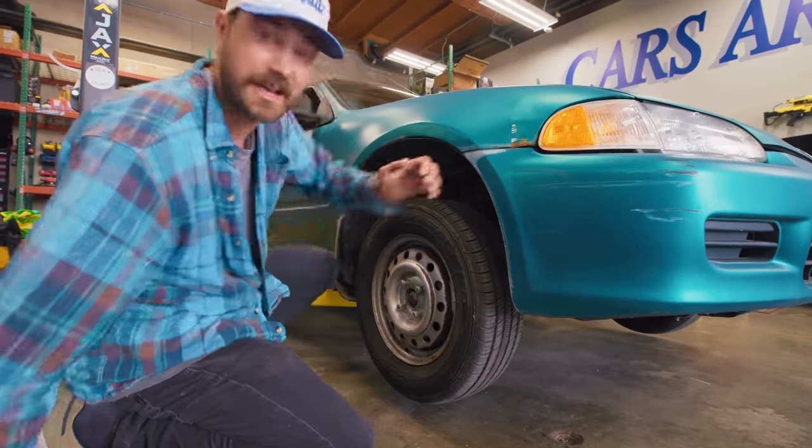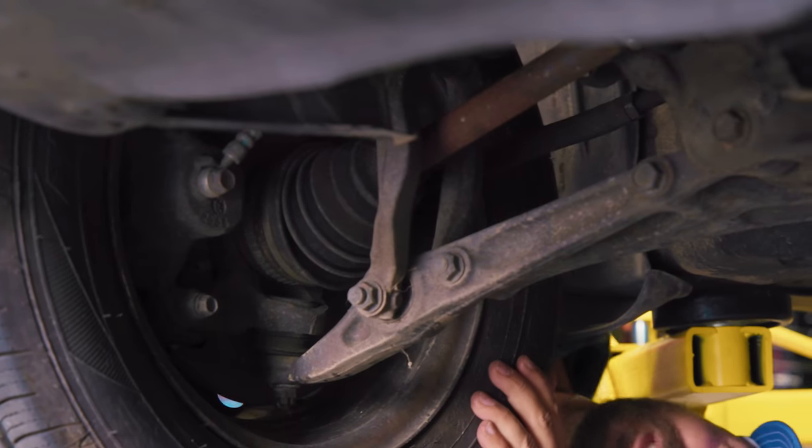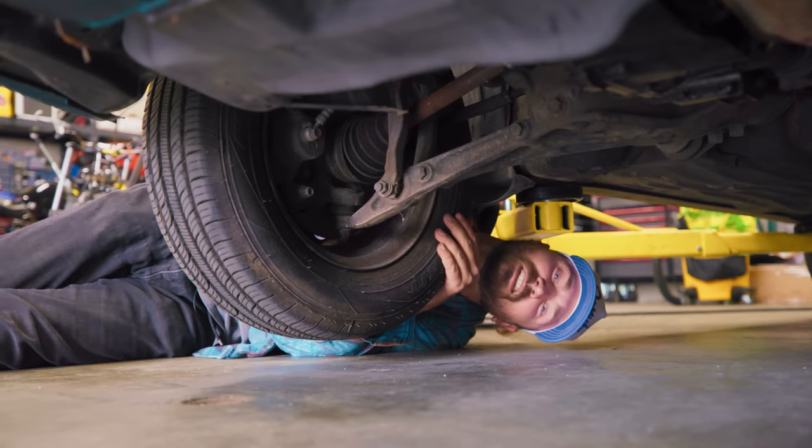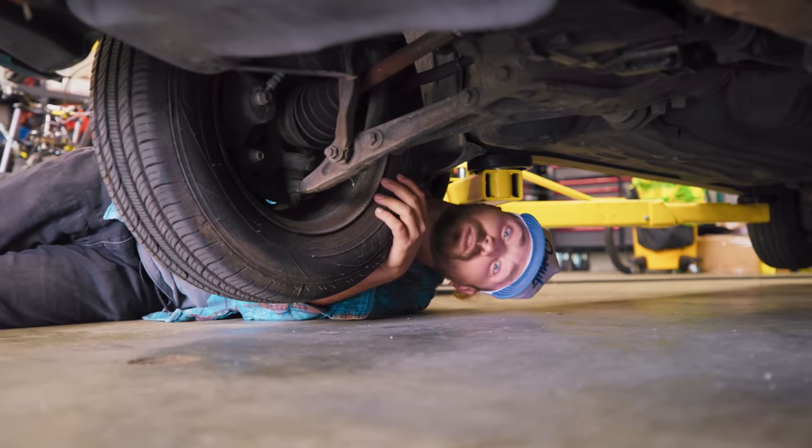Not sure if it's going to be inner or outer, but you can poke your head under there and look. It seems like the inner, or maybe the whole steering rack is moving — that's a lot of noise. We'll have to dig a little deeper to find out exactly what's wrong. Now we know something's up with our steering system.